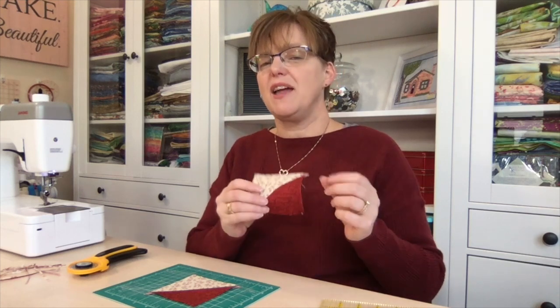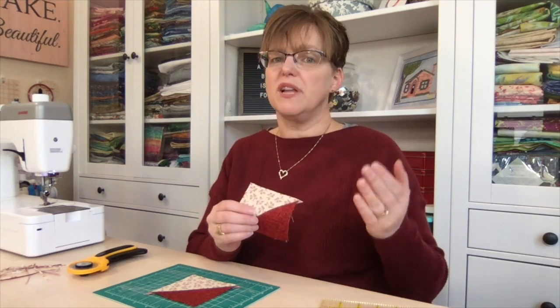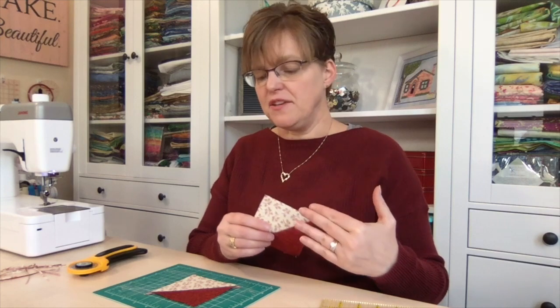Trimming half square triangle units down to the exact size can be a little bit tedious, but it's really important for accurate piecing.